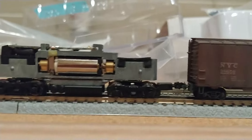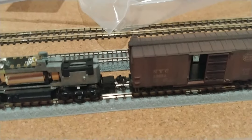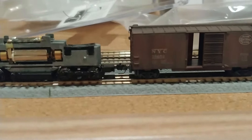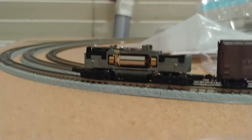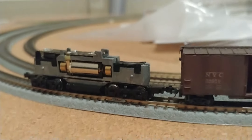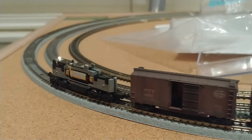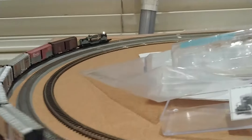If anything, the locomotive is higher. Looks like we have a good connection. Let's give it a whirl. Making sure the truck is connected well.